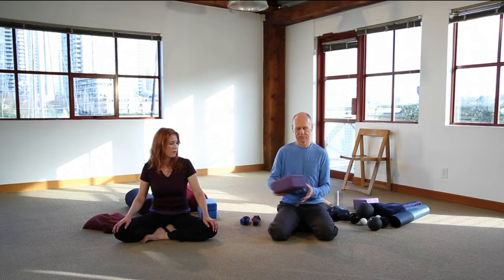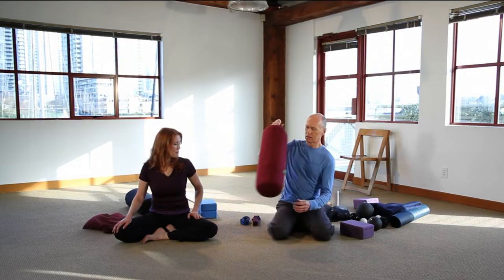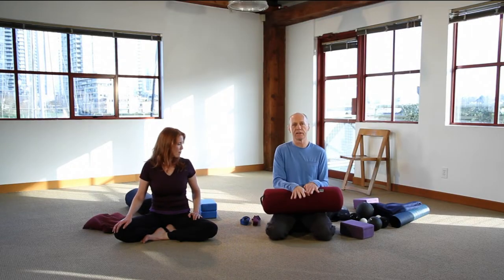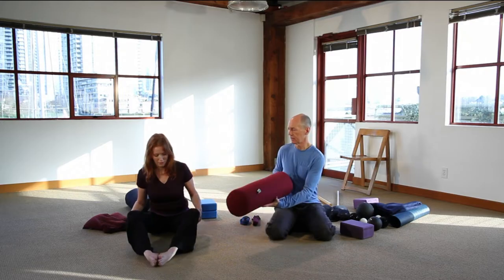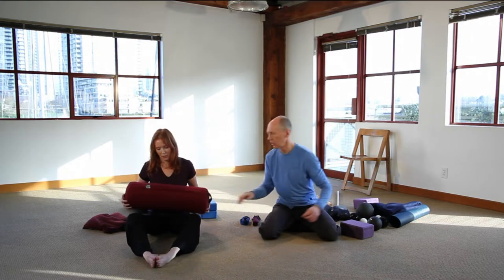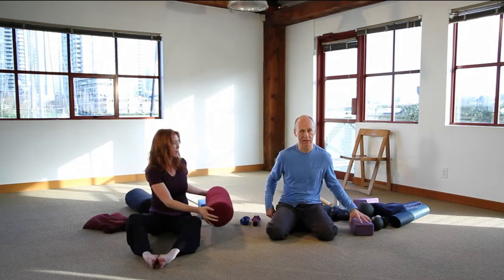Next in line, after the cushion and the block, are bolsters. Bolsters can also be used to create height, but often they are used to allow you to relax into a pose. If Diana comes into a butterfly, you might find that a bolster just along her thighs allows her to come forward to a place where she can just hang out here — she feels supported and can really release and relax. We'll be looking at a number of different ways to use bolsters in practice.